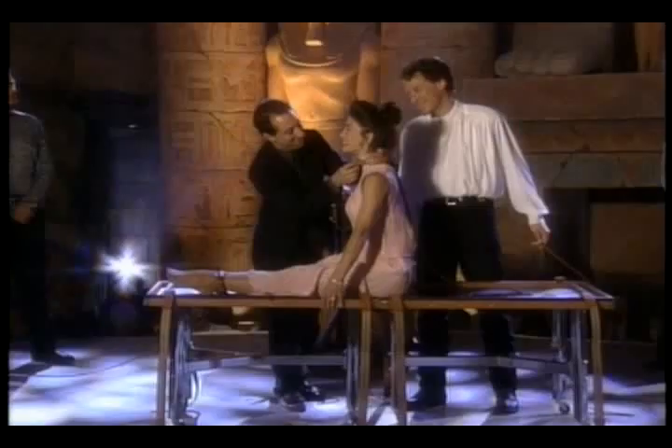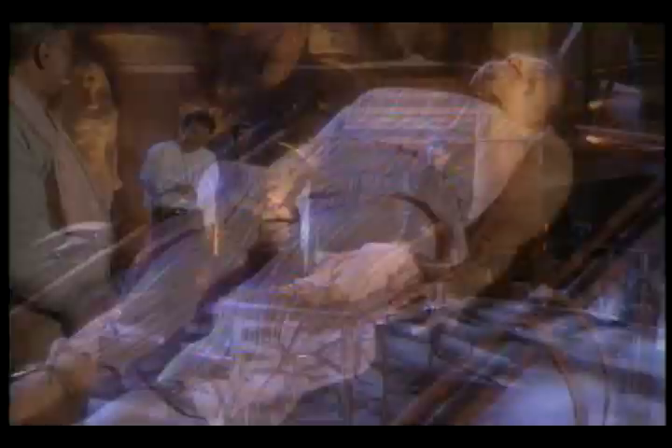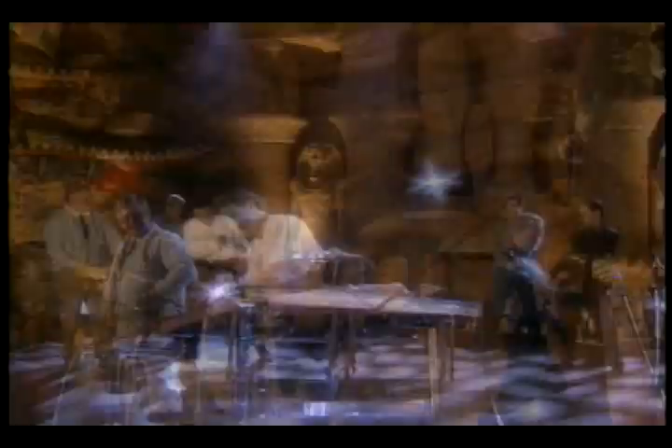Stand right here. Both hands on the leather strap, nice and tight. David, walk backwards — don't fall off the stage — pulling Ginger down to the table. Go all the way down. Tight, very tight. Perfect, just like that. If you would, just pull on the leather strap, pull her feet tightly. Good, perfect. No tug of wars.